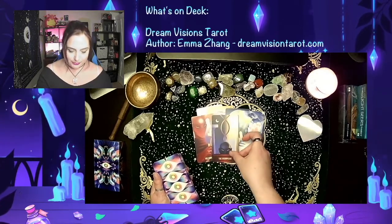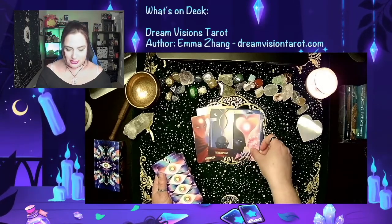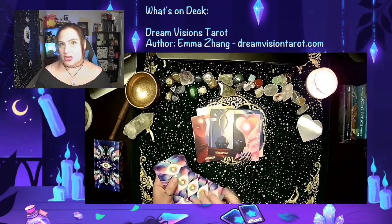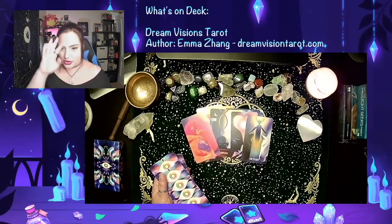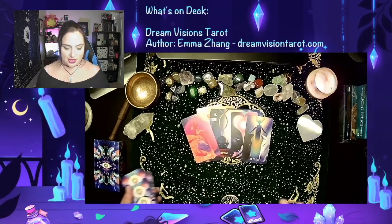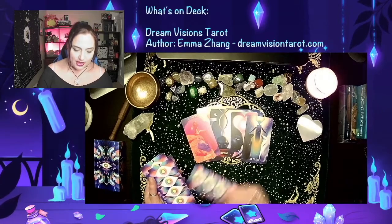We've got Emperor, Hierophant, Twins — which will take the place of the Lovers card. Again, that's one of the changes; some decks will do different things. Chariot. They're very ethereal and kind of galaxy-esque, so it makes me think of moons and stars and galaxies. I really like that kind of style of artwork.